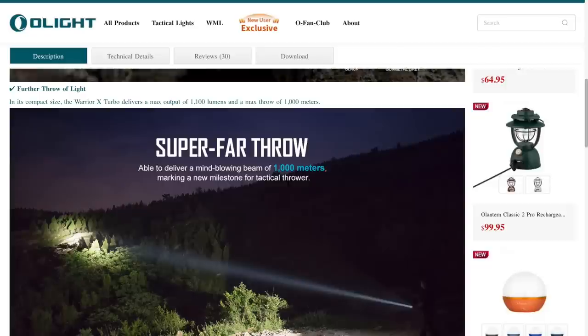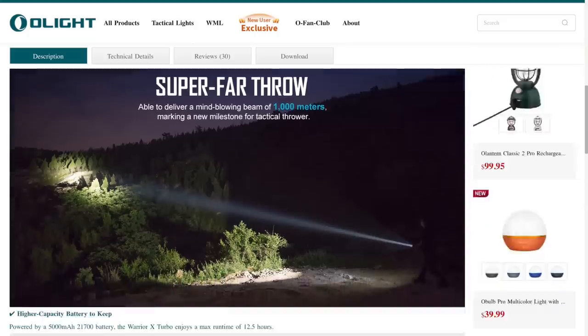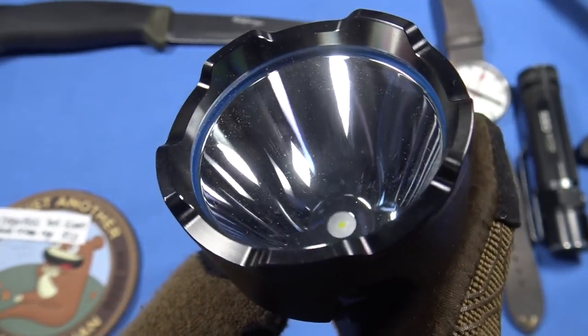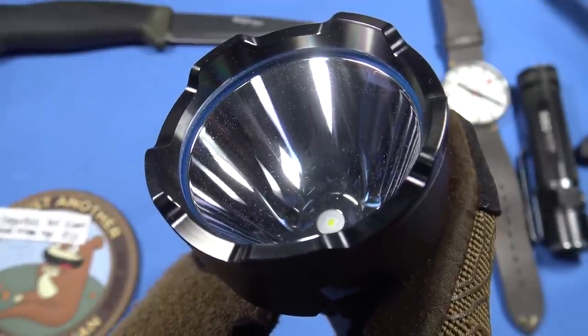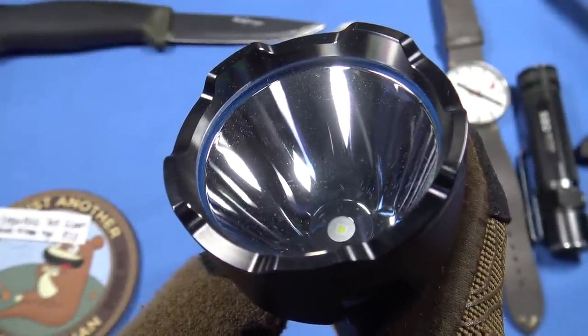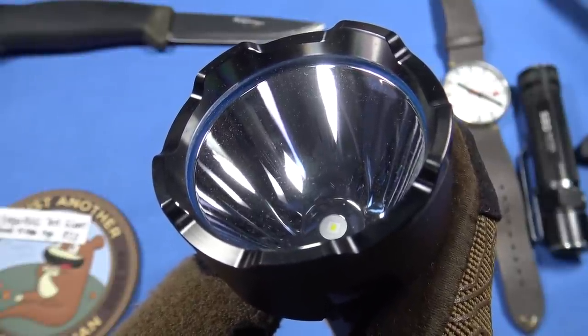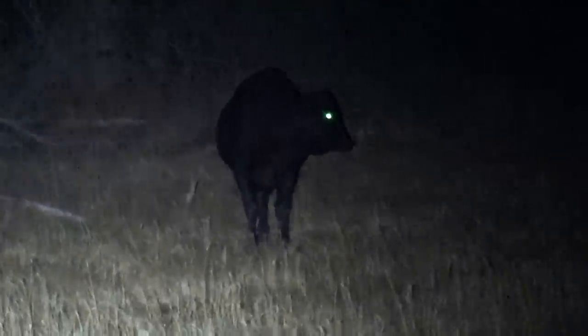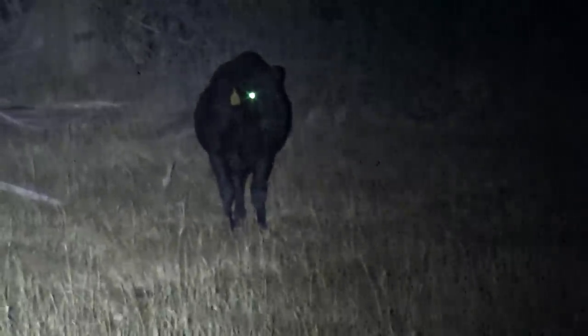You do have to get past the large diameter head, just like the Javelot — it's a big head, but it's necessary for the throw it achieves. Look at that smooth deep reflector — that's what you need for throw with current technology. This is a tried and true way for a light to reach out and touch somebody. I'd say this light easily reaches 200 yards, maybe to 300 yards. They claim a thousand meters; I tested it in real-world desert conditions — not a thousand, but easily 200 to 300 yards.